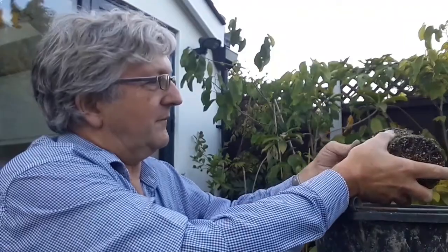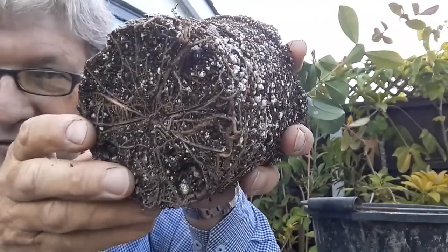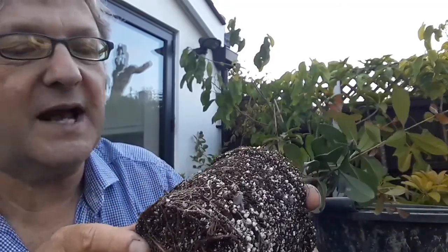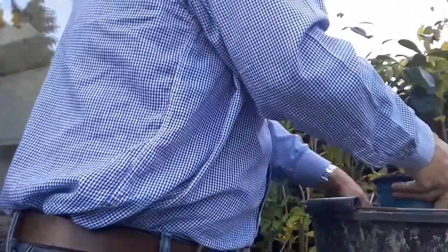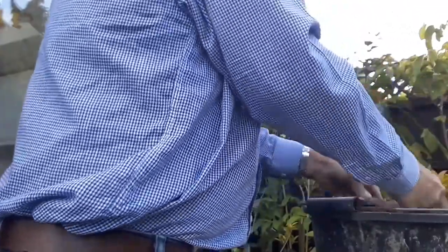Oh, that's good — yeah, it's got a nice little network of very fibrous roots on it. These aren't taproot plants, so we haven't got to worry about having a giant deep pot for a taproot — just a normal fibrous root plant, like most fibrous-rooted plants. I'm just going to pop that gently into the new pot without disturbing it, put some new compost around, and firm it down a little bit.